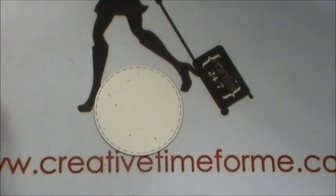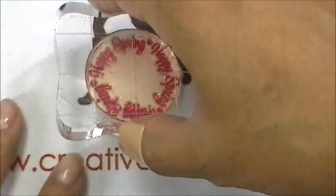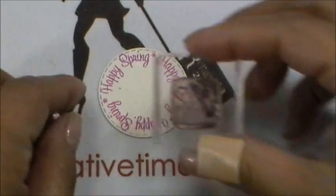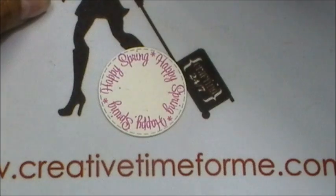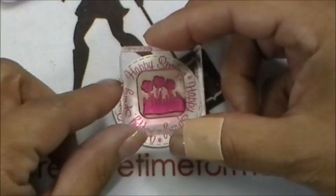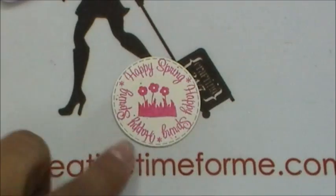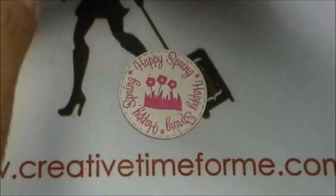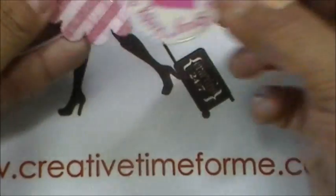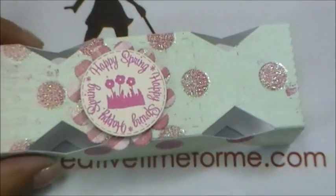Let me get this all inked up and put it right in the center — isn't that cute? It says 'Happy Spring,' super duper cute. I'm also going to add some pretty little flowers and stamp those right in the center. This is actually a little sneak peek I'm giving you right now. Keeping it simple — happy spring — and that's going to go just like that.